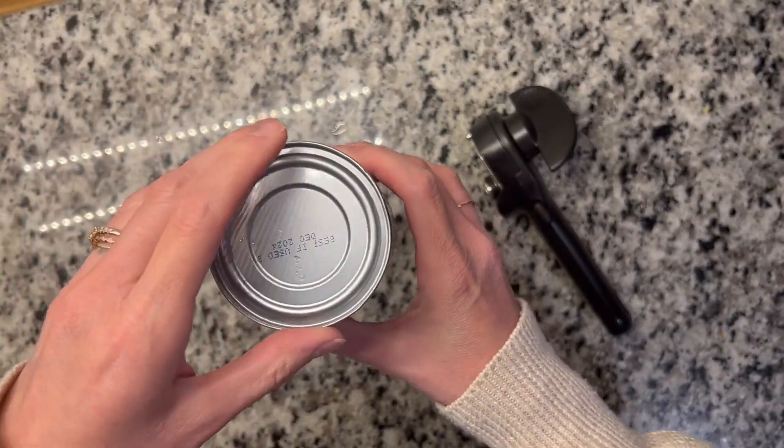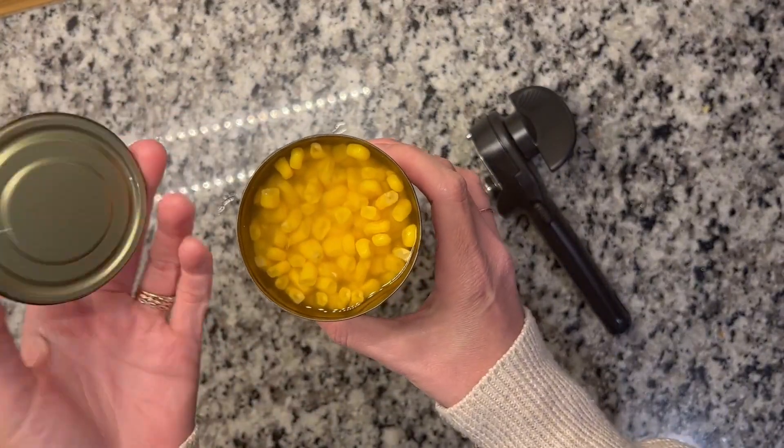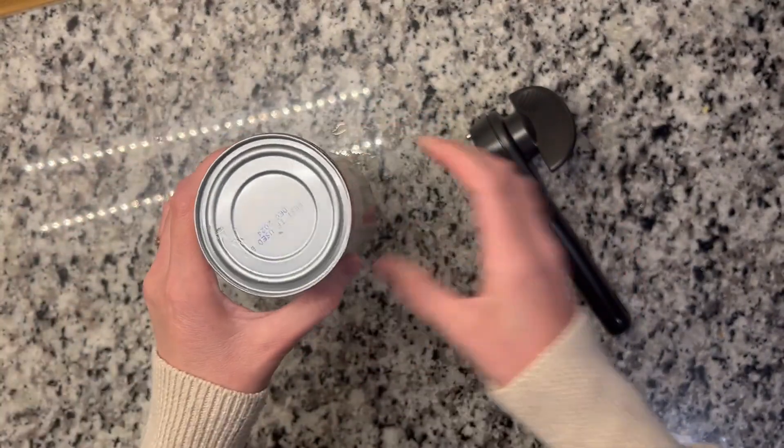It literally just fits on top as if it's a lid for the can. So this is especially amazing if for whatever reason you aren't ready to use this can right away — you just set this right back on top and put it in the fridge and you're good to go.